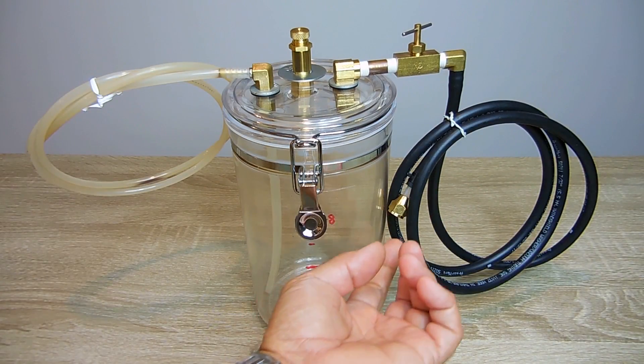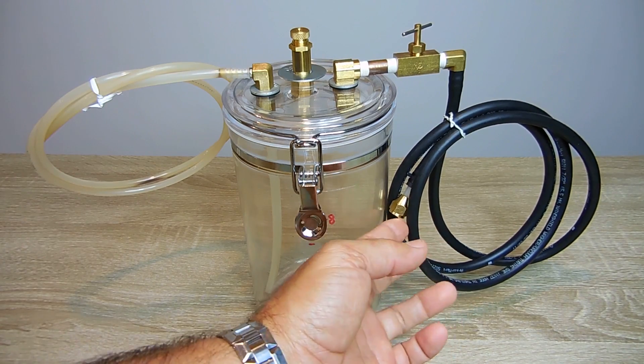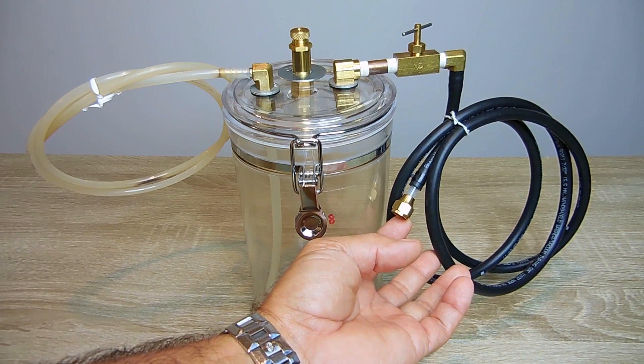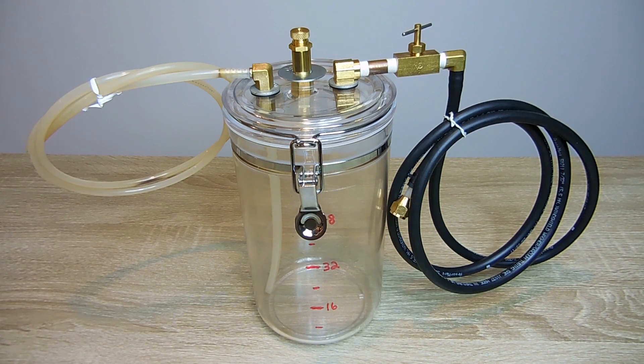Now if you're going to use this with a vacuum pump, you're going to have to put this fitting on here. And what that is, is a 1/4-inch flare fitting. You can see exactly how I made this to go on my vacuum pump in this short clip right over here.